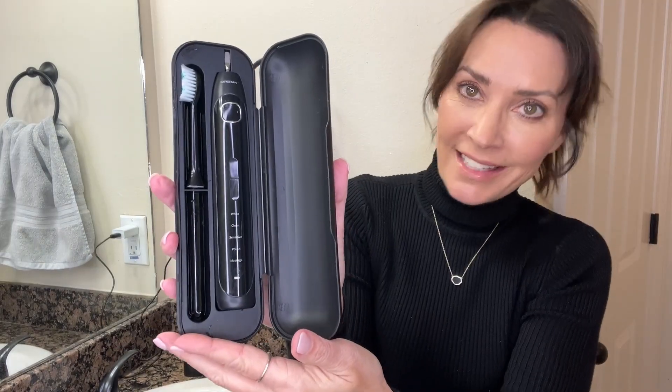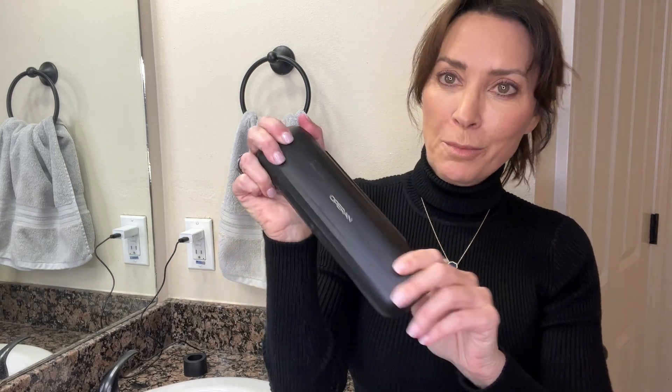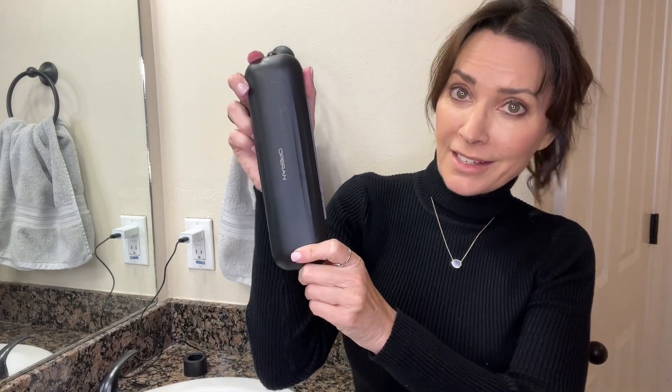It comes with a charging cradle and a USB cord. Here's a look at the carrying case for the toothbrush. You can see it has a holding spot for the base or body of the toothbrush and two holding spots for the toothbrush heads. It snaps shut and it's a hard case, which makes it durable to protect the toothbrush when I'm traveling and it's packed.